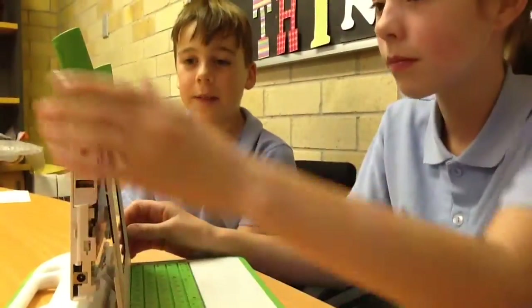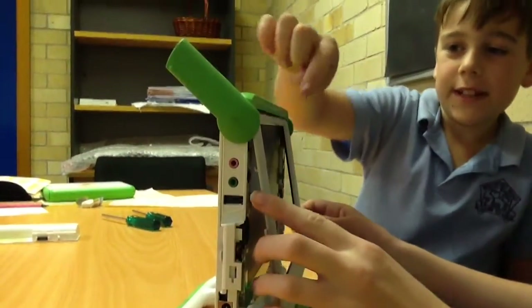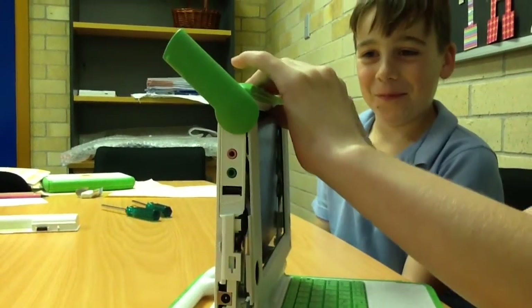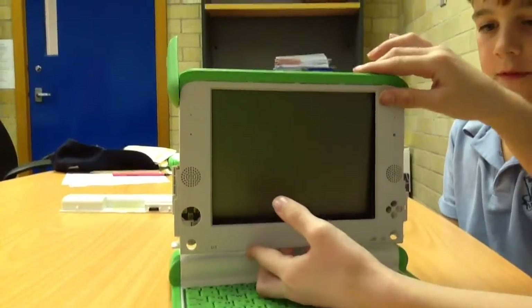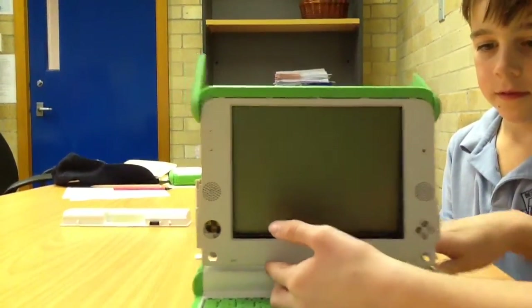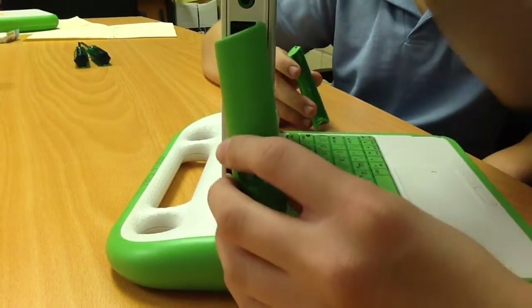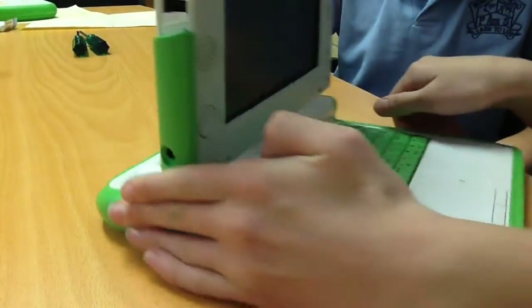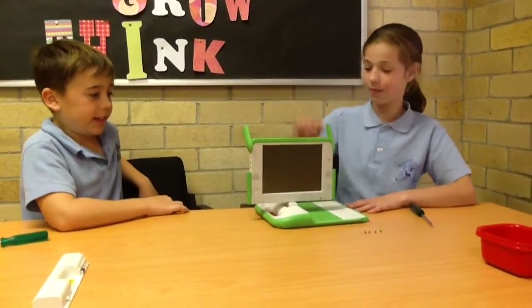Now we need to put the frame back on. To put the frame back on you need to make sure that the white tabs at the top go into the green frame. Also there are little hooks on the side that you need to put into the right spot to ensure that your screen frame stays on. Now you just need to slide and click — click will do the same on the other side.